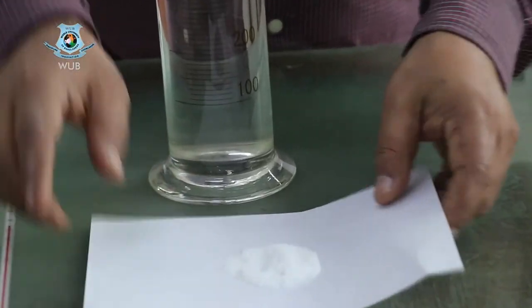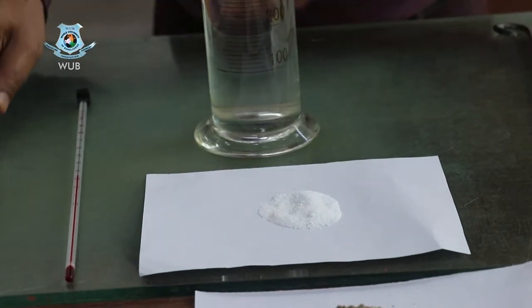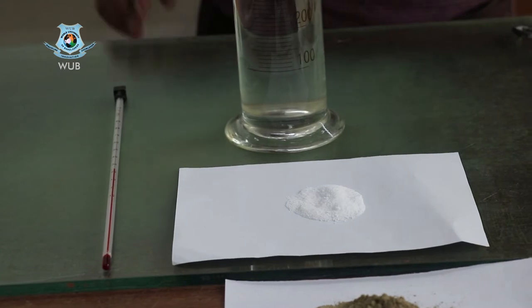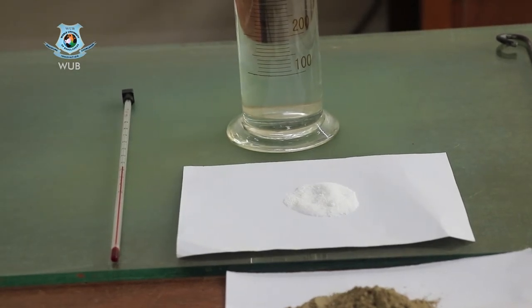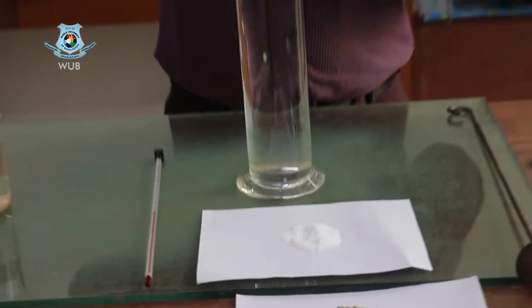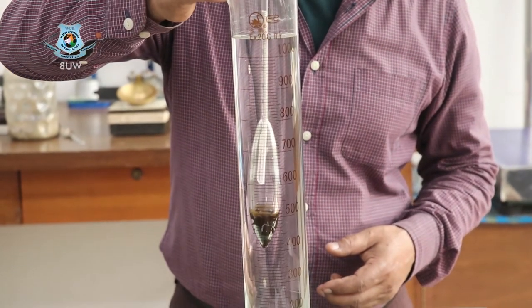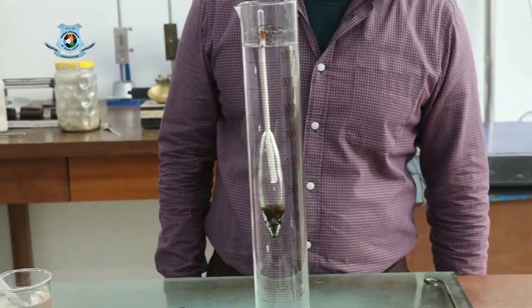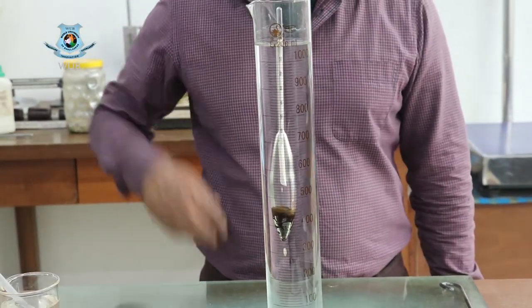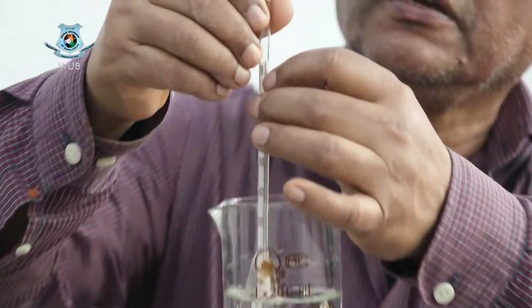First of all, we pour the sodium hexametaphosphate. But before that, we have to make a correction with the hydrometer device — this is called the meniscus correction, denoted in the data sheet as cm. We drop the hydrometer into the water and the reading is minus one, so the meniscus correction cm = −1. The reading is just below zero.